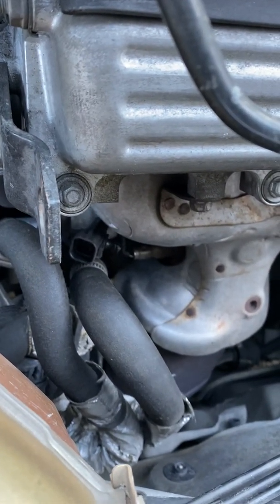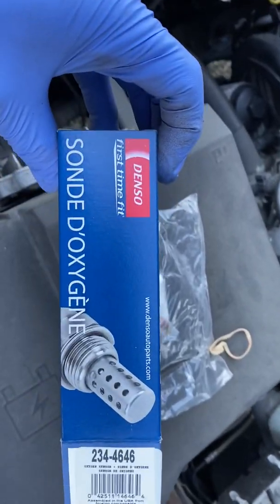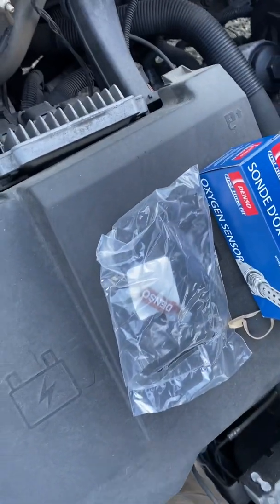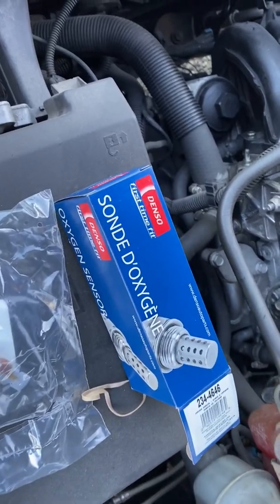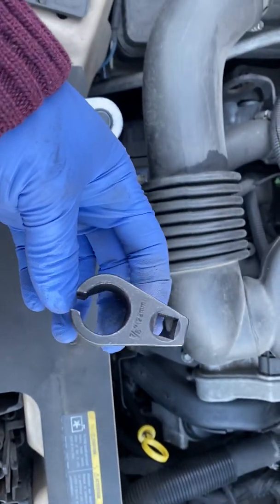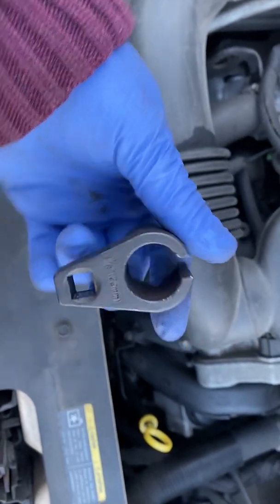I ordered the Denso brand oxygen sensor, part number 234-4646. The only tool I needed is basically one of those specialty tools to break the 7/8 — used to break the oxygen sensor out of its place. Shouldn't be too difficult.